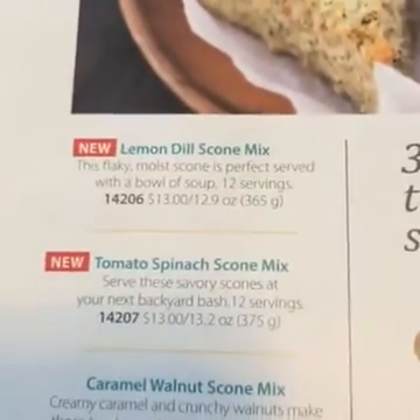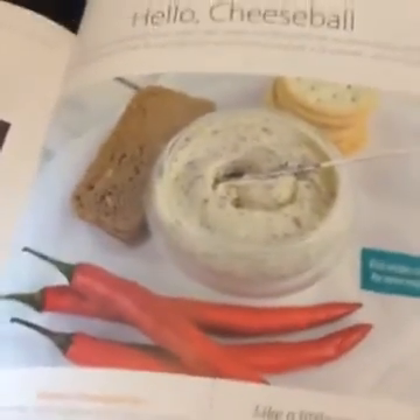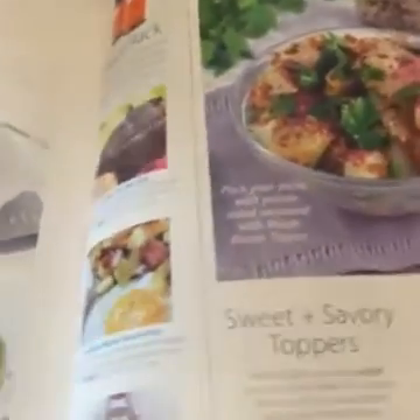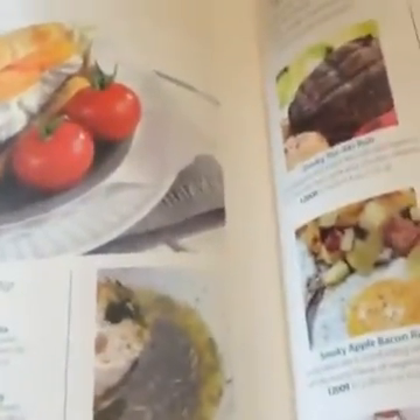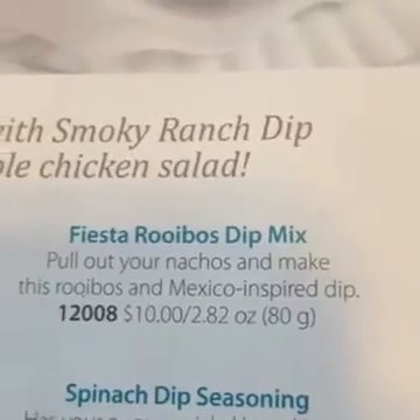Here's some savory ones — yum. And another good section: cheese balls. Great for entertaining — the whole catalog, you could serve tea, scones, a cheese ball and you have a whole little get-together for you and your girlfriends. And if you've seen the video I posted last week, here is what I used — I use it all the time, I'm actually running out, this is going to be in my next order.